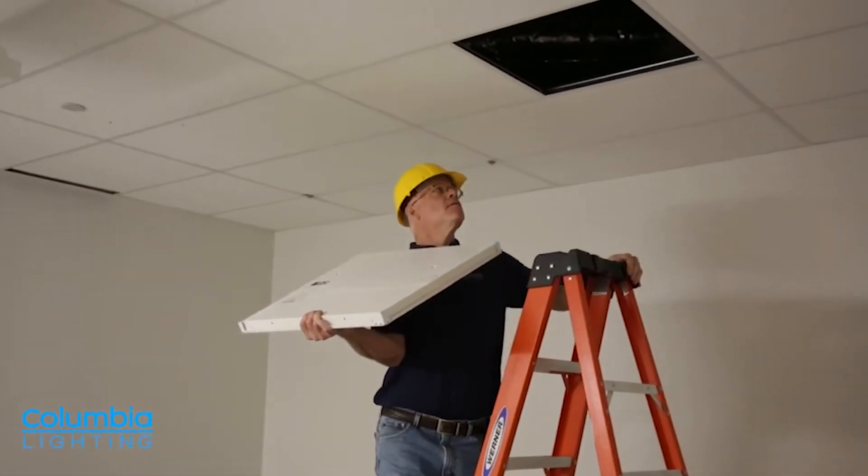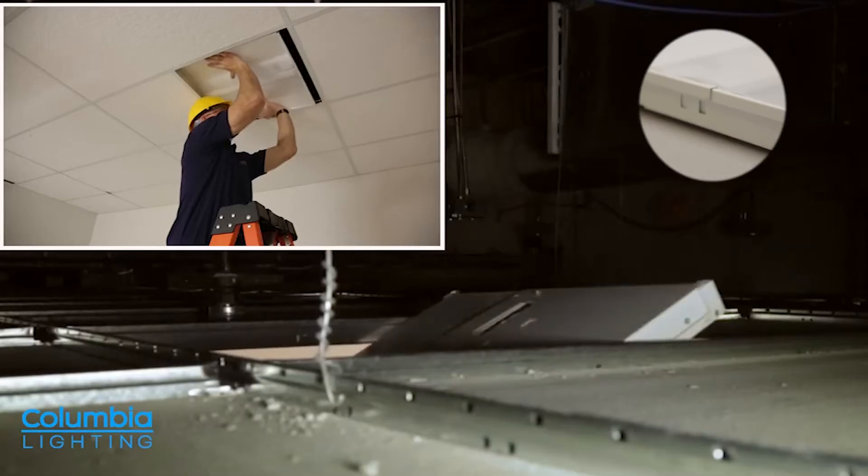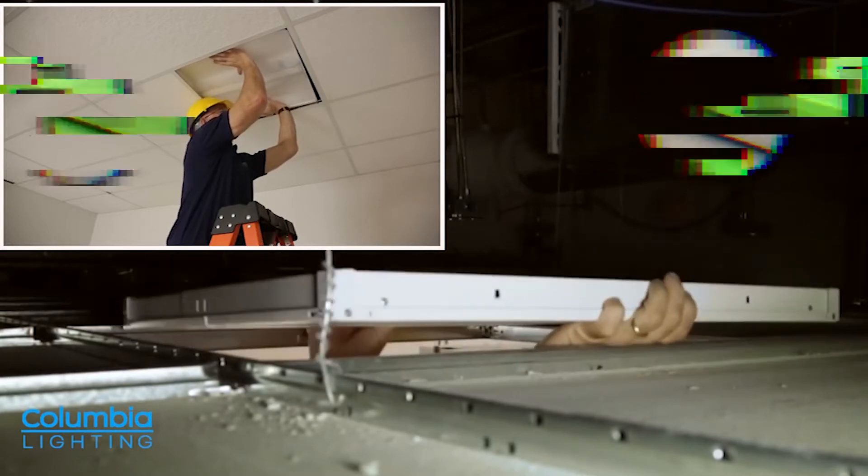Not only does the LCPT Troffer not protrude into the plenum space, but it also has a patented telescoping housing that adjusts to fit even the most restricted spaces.